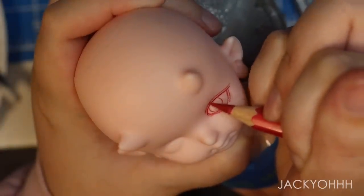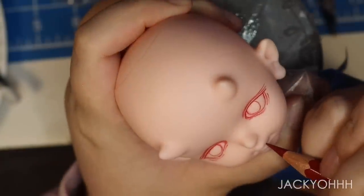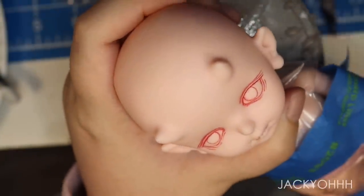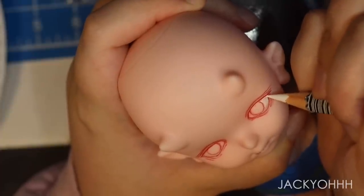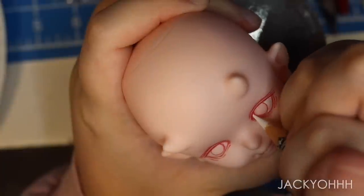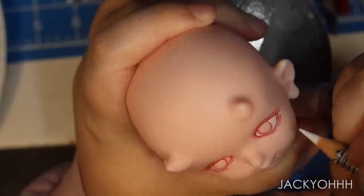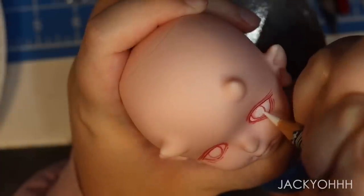We love an eyelid wrinkle here, so that's what we're doing — giving her an eye wrinkle. This doll has a very hard head, so all these colors from the pencils are going on super well. Whenever I paint dolls with harder heads, people ask what kind of pencils I use — it's mainly because the head is very hard. A harder head just means that colored pencils show up better.